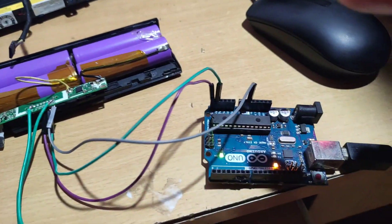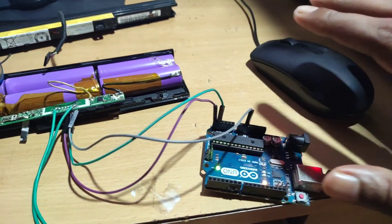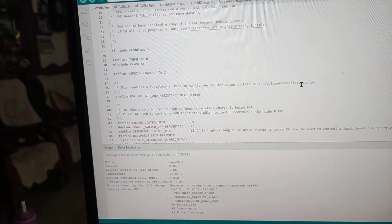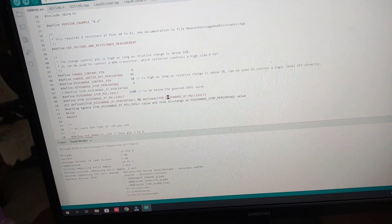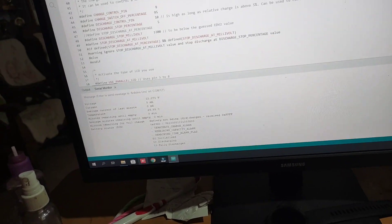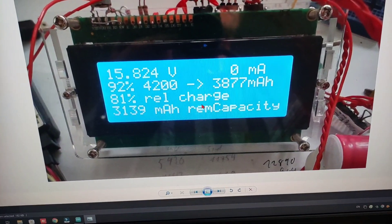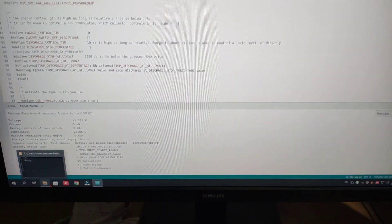There is one limitation: you can only use the Arduino Uno board here. The Leonardo or any other board will not work. The code clearly mentions this — I believe the Arduino Mega is also supported. Also, this program was originally designed for an LCD display, and some images for that are already shown. However, I'm using the serial monitor since I don't have that display, and it works fine. That's it — see you in another video, bye.